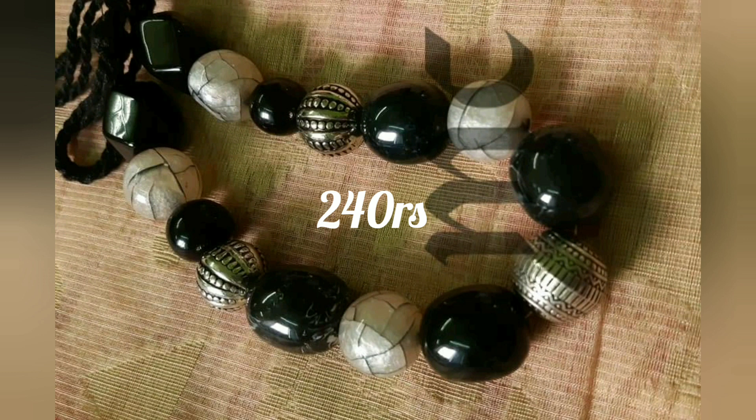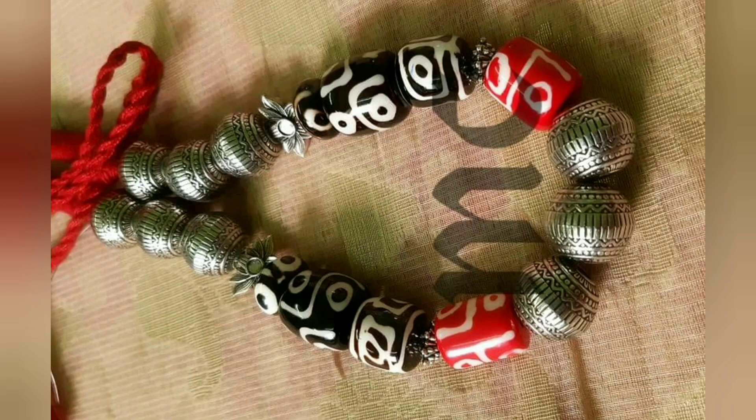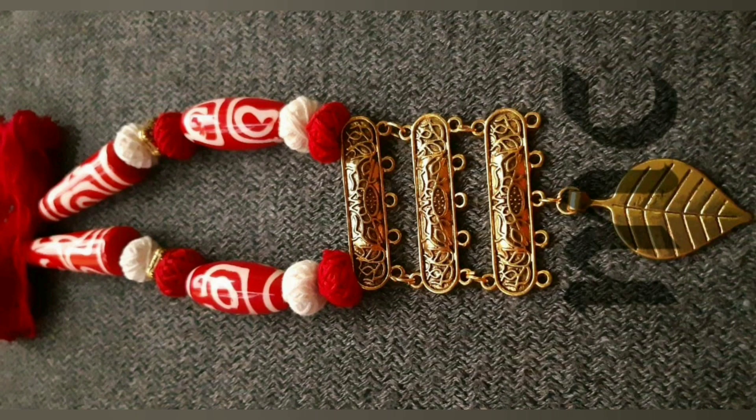I have a lifetime guarantee. The price is ₹240, and I have to include the courier charges along with the earrings. I have metal pieces, plastic beads, and cloth beads.